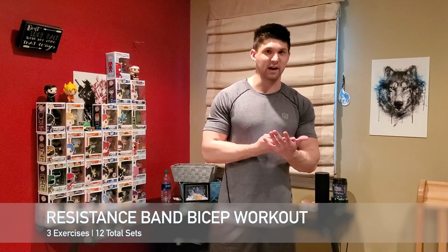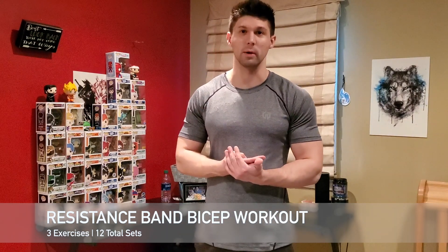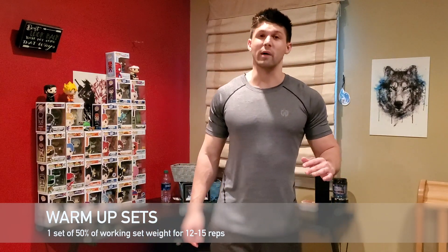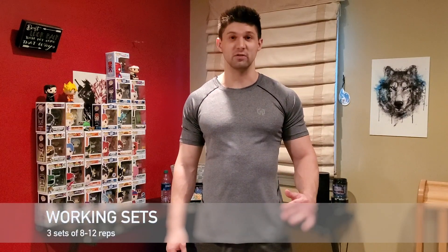We're going to be hitting three exercises for a total of nine working sets and three warm-up sets. Before every exercise, you're going to warm up with a lightweight. For your warm-up sets, you're going to use about 50% of your working weight and warm up with 12 to 15 repetitions. Then for your working sets, you're going to hit eight to 12 repetitions for three sets.